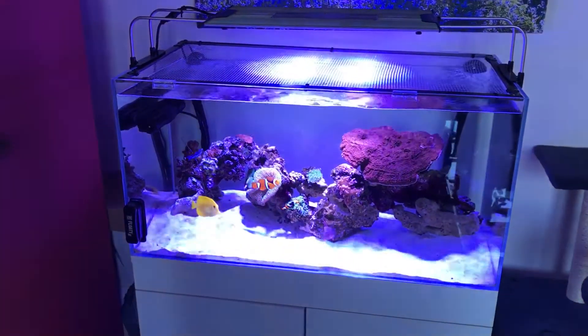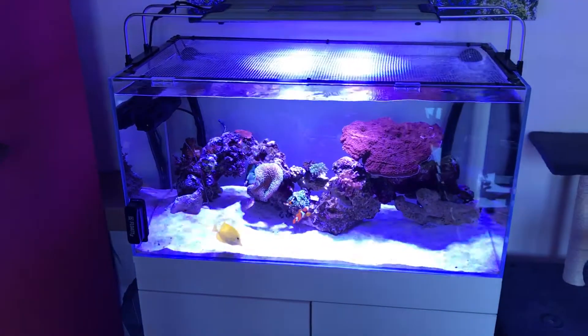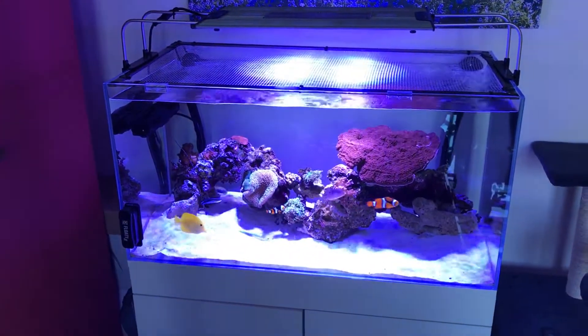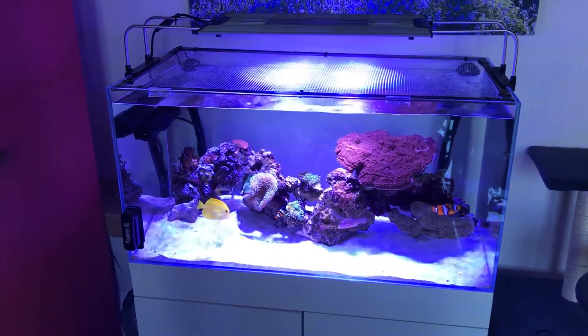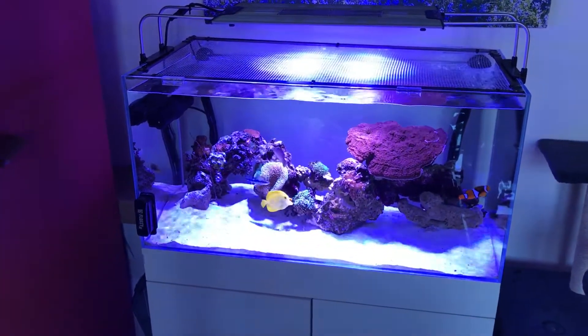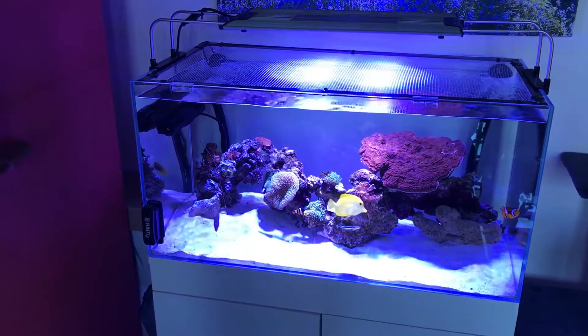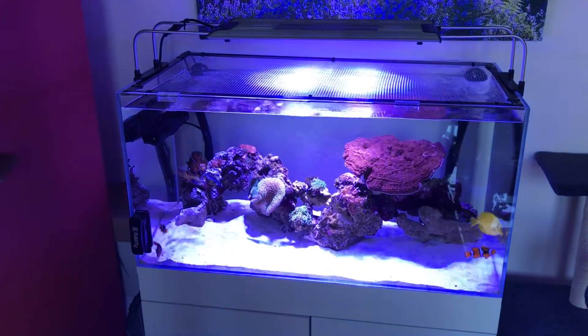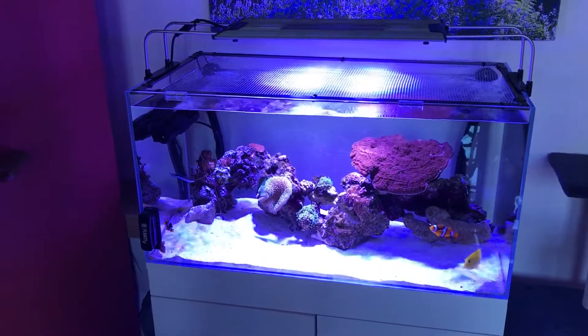This system is about 180 litres, 40 gallons, and it will cost you around £600. You're also going to need a lighting system, and that will depend on preference and what kind of stock you're going to hold in there.